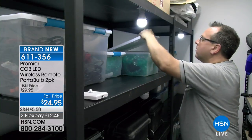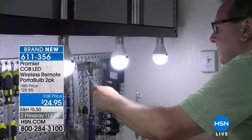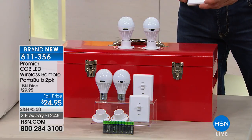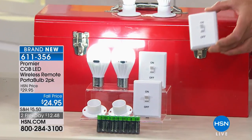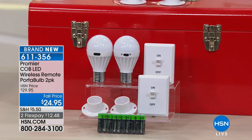Thanks to these incredible Cobb LEDs from Premier, you get two of these. You can put them anywhere — they affix anywhere because they've got the little sticky tape. You can plug them in or screw them in. If you want a permanent fixture, you're going to get all four of these. And with the flick of a switch, I've turned them all on with just one remote switch. You can put this switch and stick it anywhere as well. You get two full sets of these.